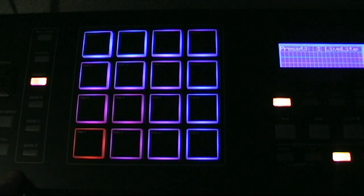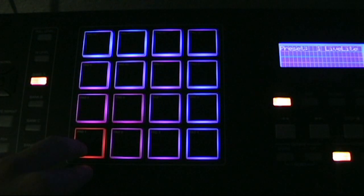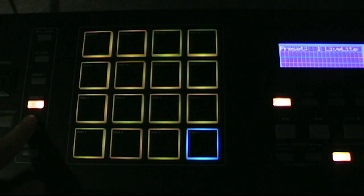The first thing I'll go over is the banks. Banks A, B, C, and D are essentially just storing your pad data that you want to pull up later. It also stores the color settings you have. Banks are just giving you more pads — you get 16 per bank, so 16 times 4 is how many pads you have total.